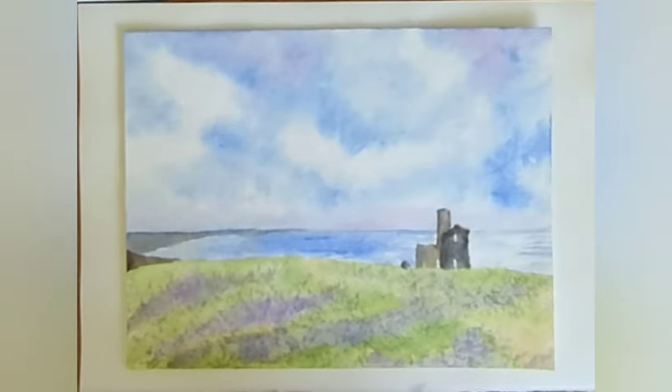And there we go - this is Wheal Coates near St Agnes in Cornwall. Lots of lovely effects and really nice glistening water. The ruin of the tin mine, the beautiful sky, and the heather in the foreground.